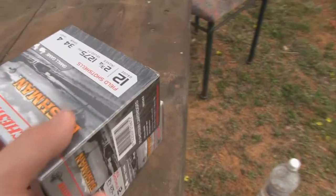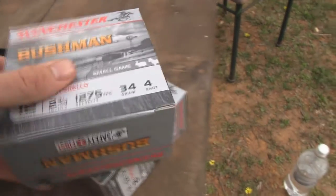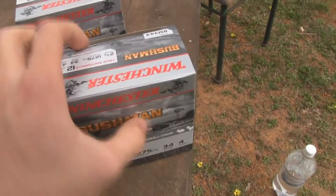If we look in here, you can see that it says coach gun 12 gauge 3 inch chamber. So I'm just going to show you the Winchester Bushman 12 gauge shot shells. I picked these up yesterday, I think about $12 a pack.